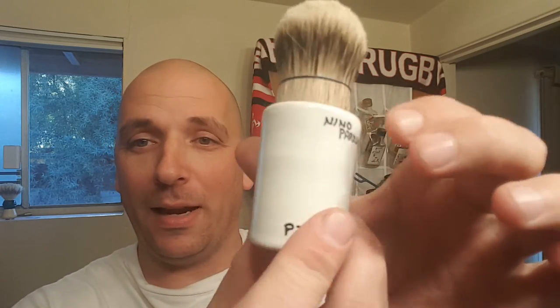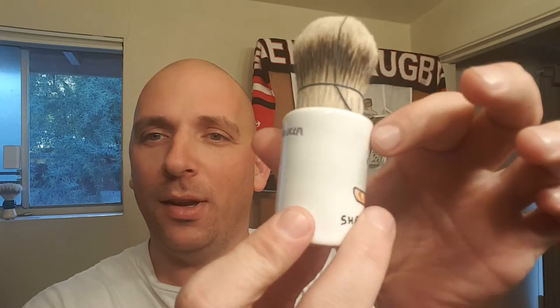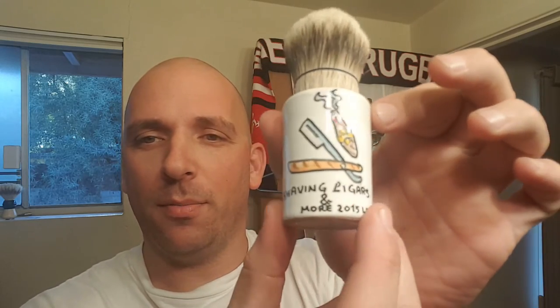Careful — I don't want to drop this thing on day one. You can see the logo he came up with. The knot is tied; this is going to be — he says he hand-ties it himself — 28 to 30 millimeters. This is the silvertip. When I do my shave, I'm going to do a test lather with this in a few minutes, let the knot dry out a little bit, and then shave.